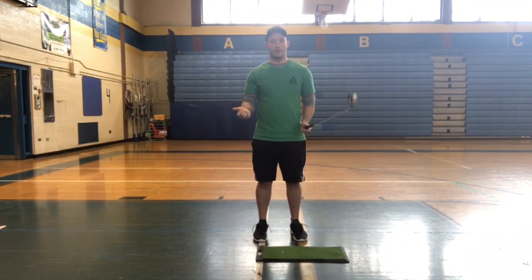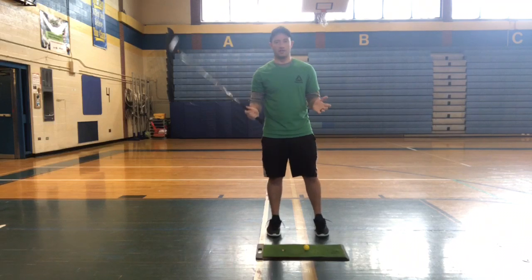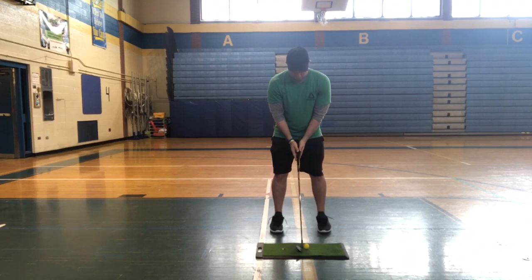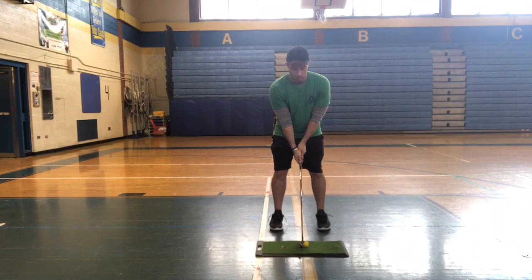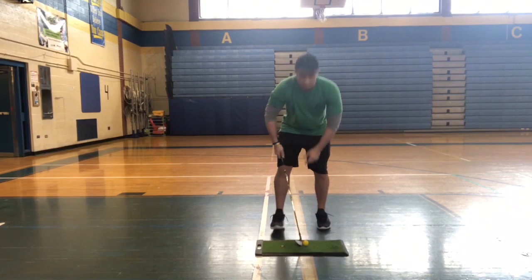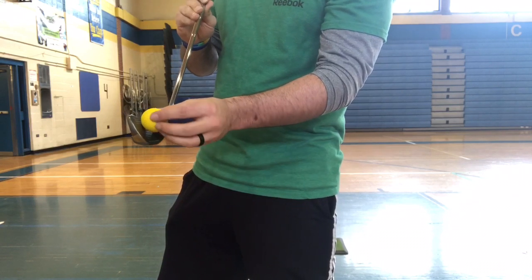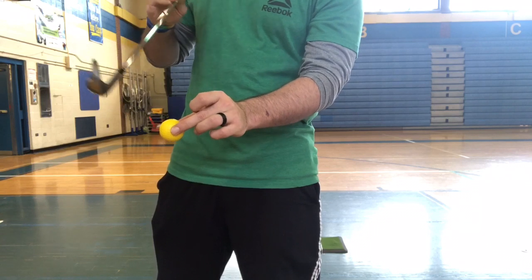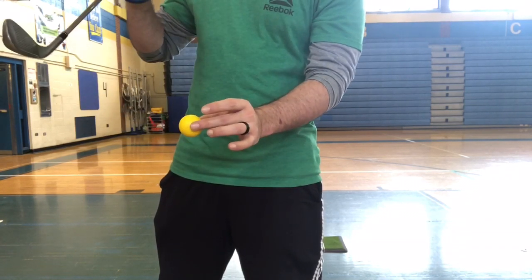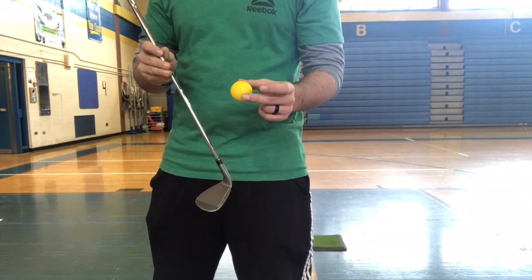For ball placement on a full swing shot, start with the ball in the middle of your stance. Keep the same posture — slight bend in the knees, no hunching, nice high back, good grip. Playing the ball in the middle of the stance means we contact the ball first, and those grooves will allow it to spin. Then it contacts the ground after. It's a descending blow into the ball — don't try to scoop underneath. Club comes down, strikes the ball, then contacts the ground, and keep following through.